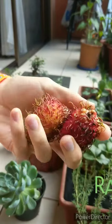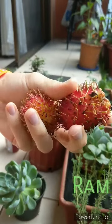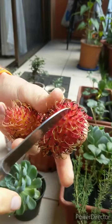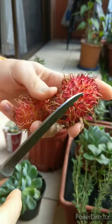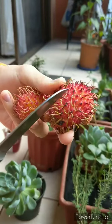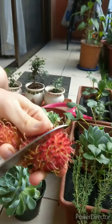These are called mamones chinos or rambutan. You don't eat the outside part — there's a thick kind of skin. On the inside there's this white grape-like fruit, about the size of a grape, and it's super sweet and delicious.